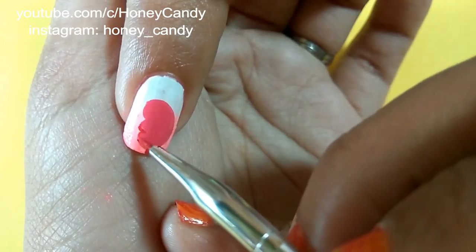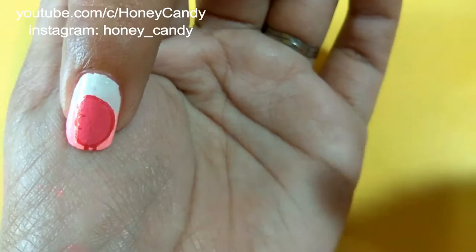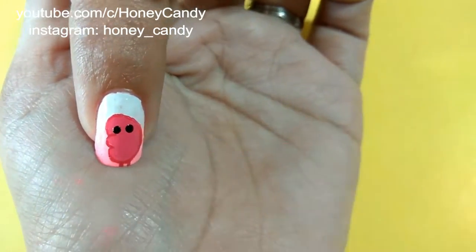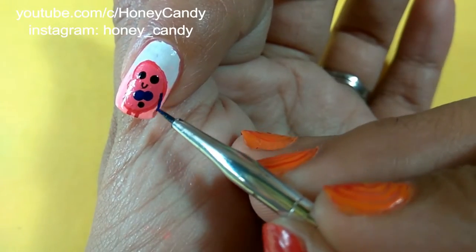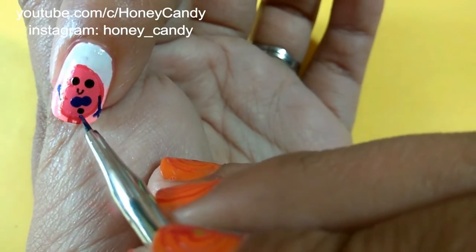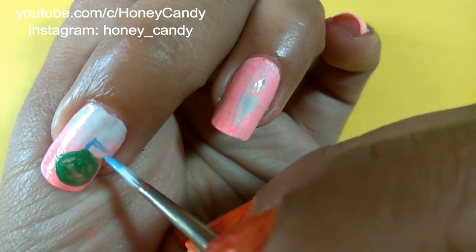On the index nail I have started drawing a kidney shape with three curves. Now outline it with a darker pink color and give him two little tiny legs. Using black color acrylic paint for his eyes and mouth, then blue color for the bow, giving him hands with the blue color and two little dots on his eyes.